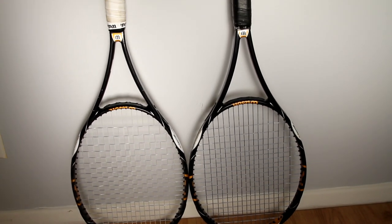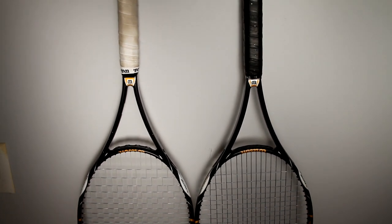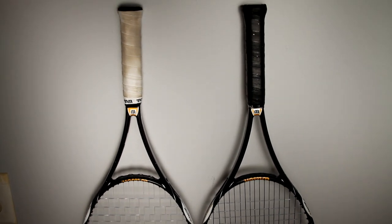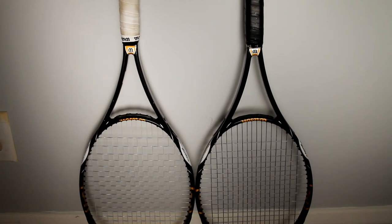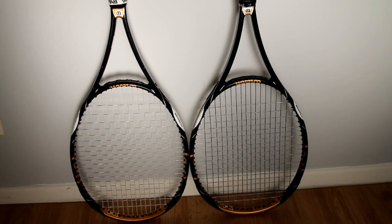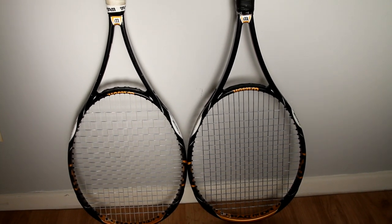I thought it might be kind of cool to show you guys the differences between a Pro Stock Racket and a Retail Racket. Now for us mere mortals who aren't lucky enough to play on the Pro Tour or have the connections, we are relegated to buying retail rackets. In this example, I'm using the Wilson K-Blade 98 versus the Wilson H-22.